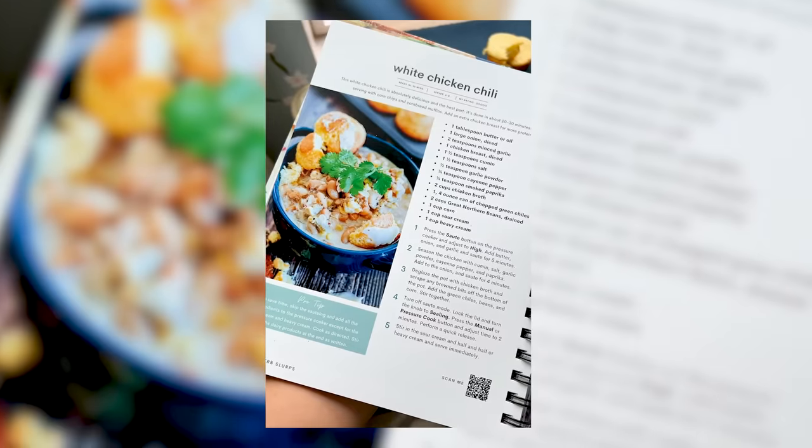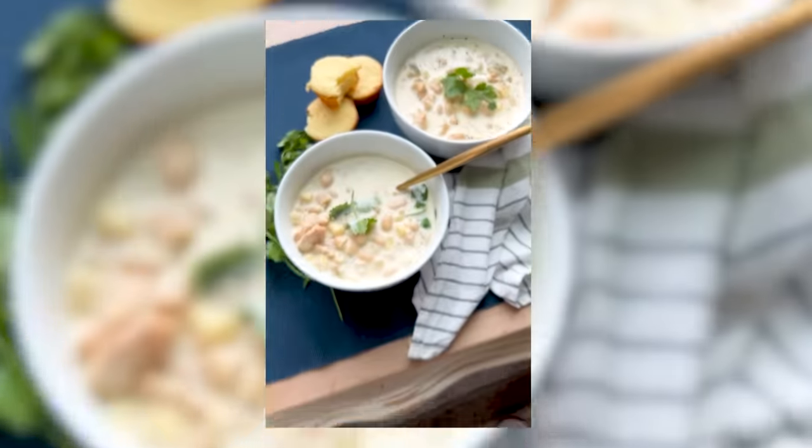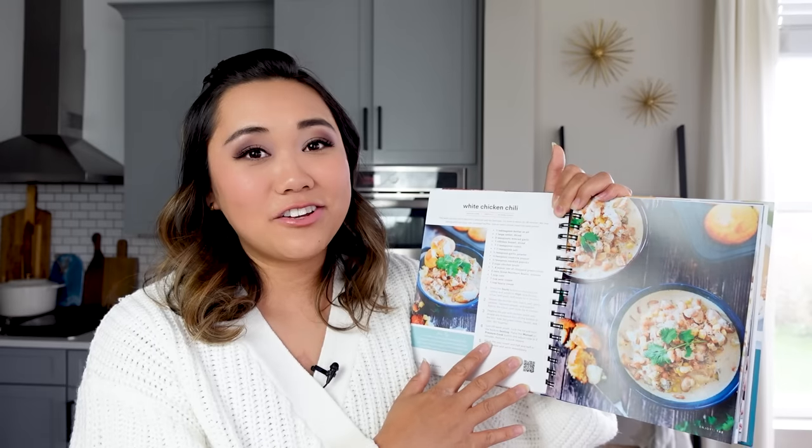I've made this recipe just right in the middle so it's perfect for anyone. That's this beautiful white chicken chili — I hope you enjoy. You can find this recipe in my new cookbook, which is ready to pre-order now.